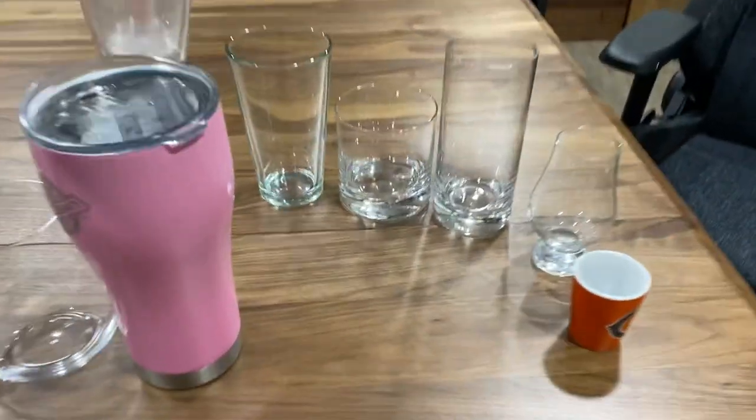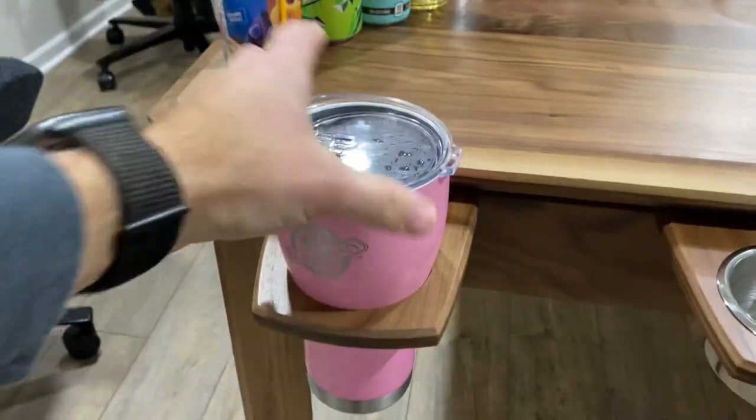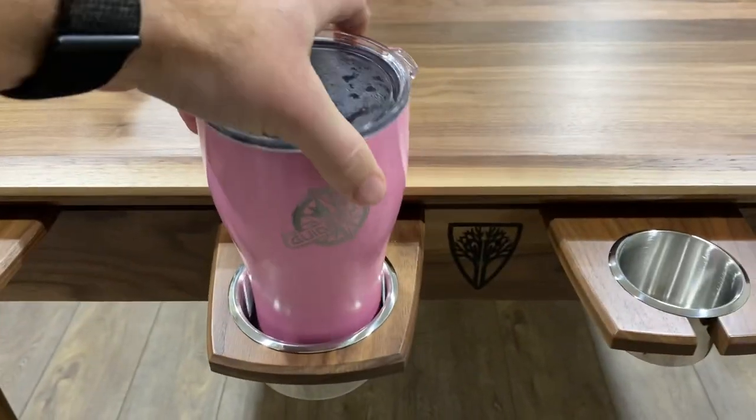For a nice big oversized tumbler, and going with more of the reusable size, the metal one — this is from a Menards store — same idea going across, fits great in the large.